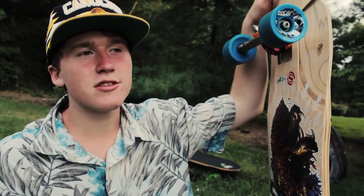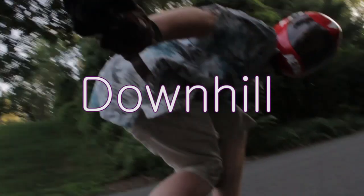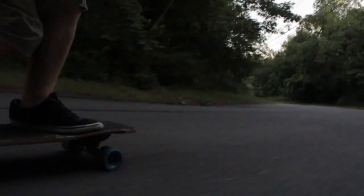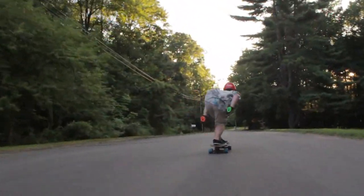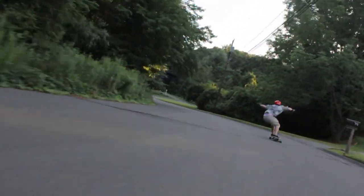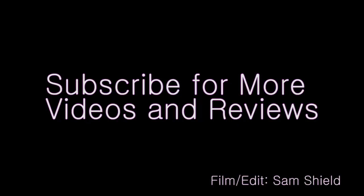Now that we've wrapped it up here at our free ride spot, we're going to move over to our downhill run and test this baby out at high speeds. We'll be right back. So here's the first slide.